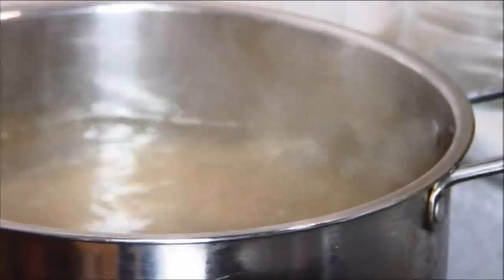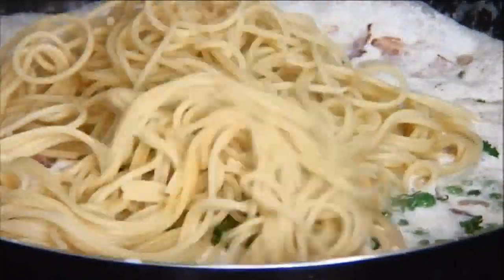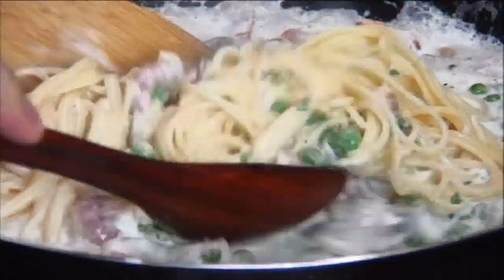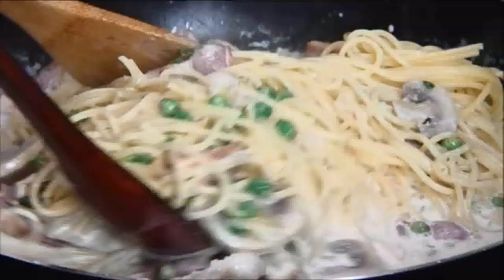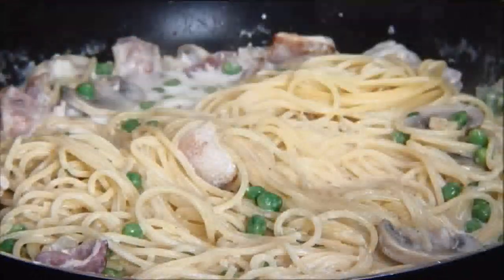Now that the pasta is al dente we're going to add it in. I'm going to take a couple of wooden spoons and toss the pasta just so it's nicely covered with the sauce. You may have noticed this is pretty rich, but it is the holidays and we're all going to diet in the new year for two weeks.